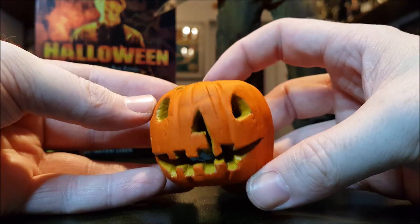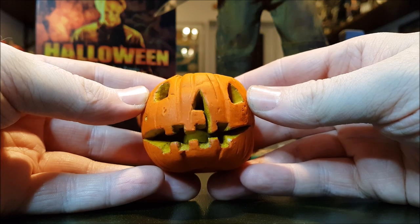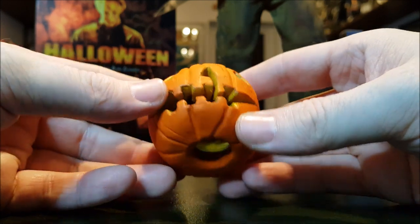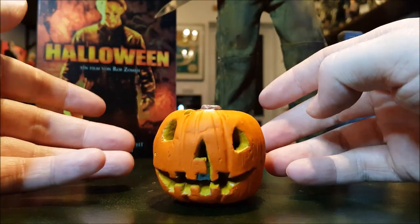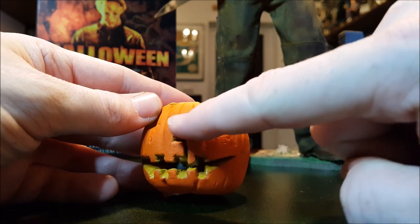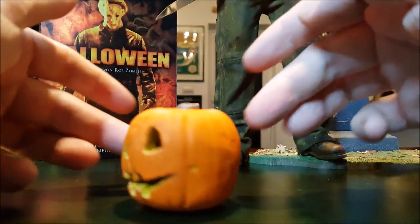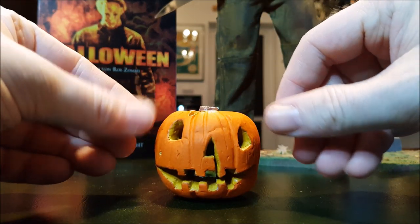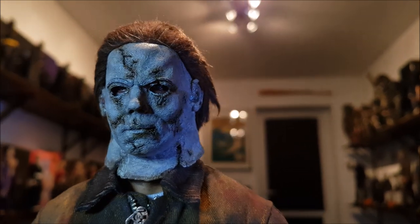Quick little shout out again to Stephen Maurice - here's his pumpkin that he made. This was actually a birthday present, because my birthday is on Halloween - isn't that awesome for someone like me? It just couldn't have worked out better. Check out the awesome work on this - you've got that whole thing like it's supposed to be Michael Myers holding the knife, from the '78 pumpkin look. I might be talking like a complete bumbling fool today - not sure what's wrong with me, maybe one too many coffees.